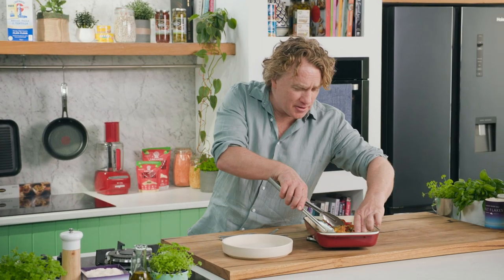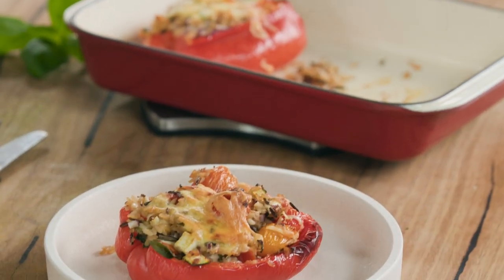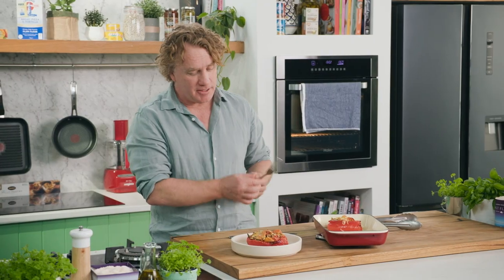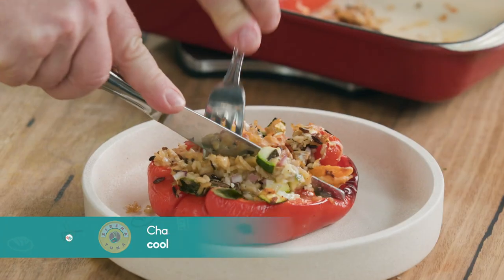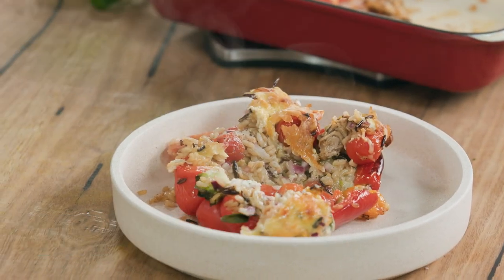This is always the best part of the recipe — when you take out what you've cooked, pop it on a plate and tuck into it. They look great, don't they? Really simple and easy. I'll just cut it in half so you can see what happens on the inside. It's like a big boat full of lovely flavour.